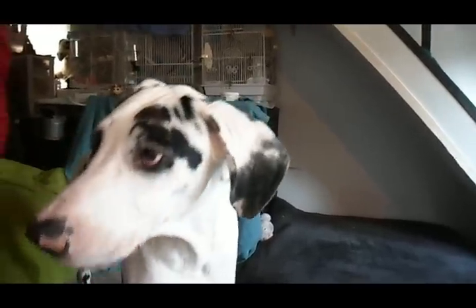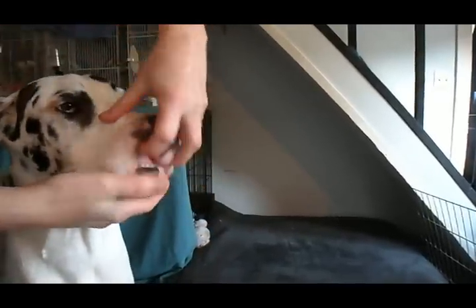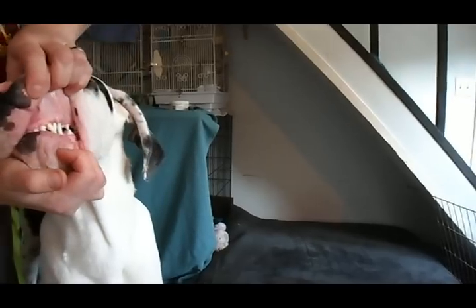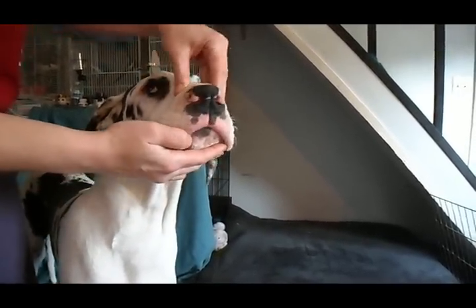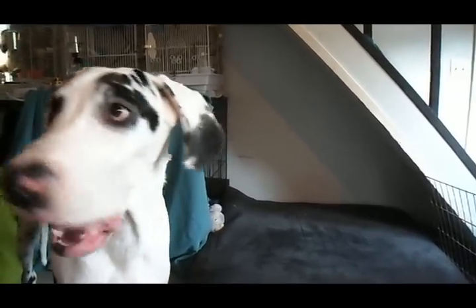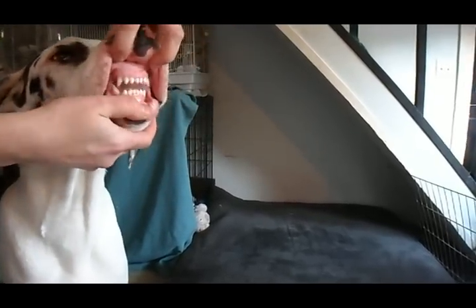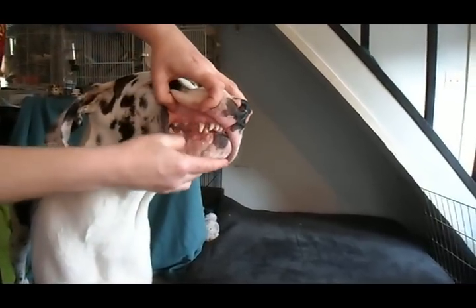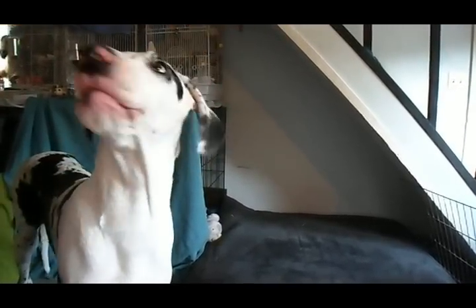Once your dog is comfortable with that, you work them up to where you say 'bite,' show one side, work up to the other side, and go 'cookie!' To where you just say 'bite' and they show their bite.